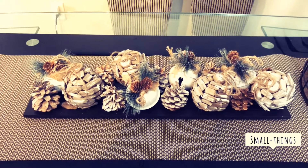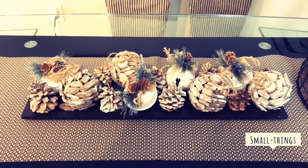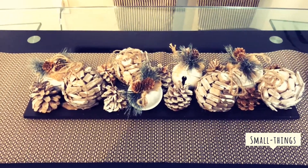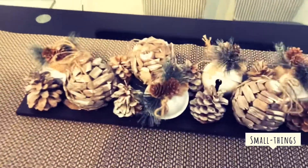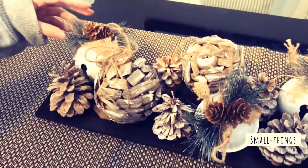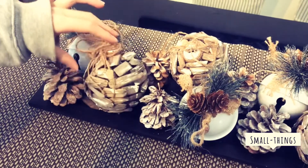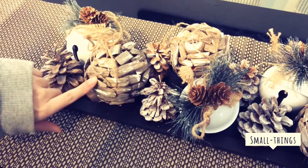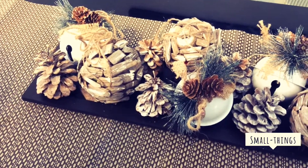Hi guys, welcome back! Today I'm going to be showing you how to make a really simple rustic style table decor. We found all these at the dollar store — this ornament you can find for one dollar. We found a clear ornament at the dollar store and simply found wood chips at the park, glued them onto the ornament, and then put some white paint on them to make them look rustic.